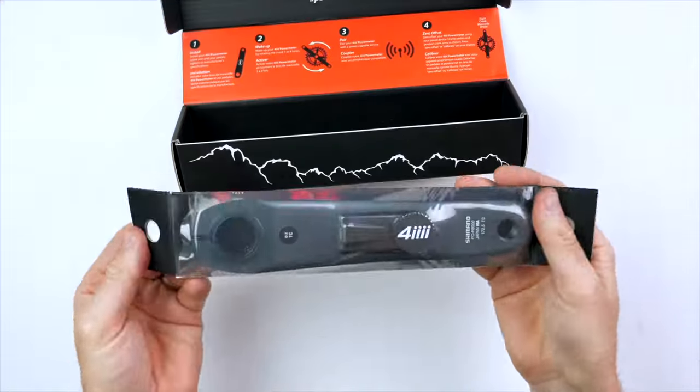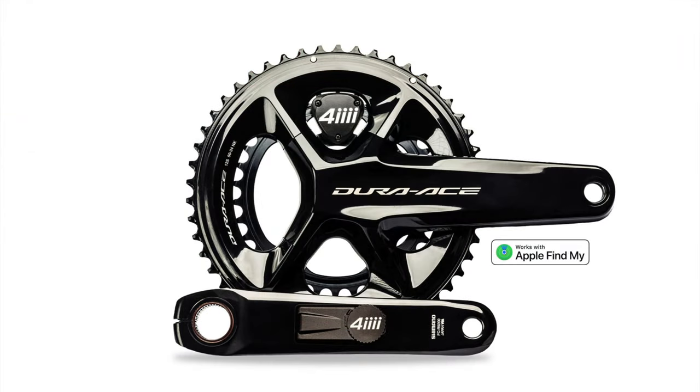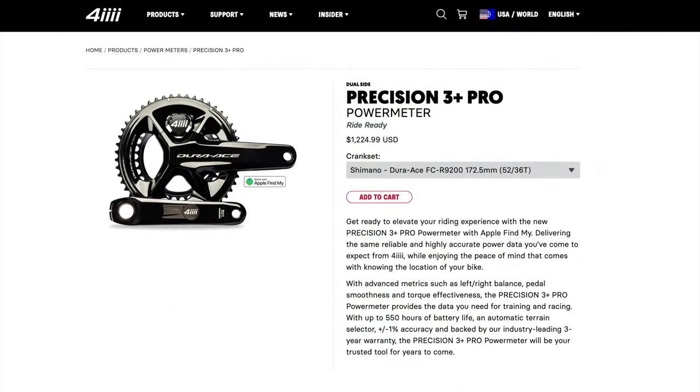Almost two years since the initial release of the Precision 3, and around 12 months since they had things ironed out, comes the dual-sided version of this power meter. This isn't just a power meter — it will also act as an AirTag, so yes, it's also a security device. I've covered the AirTag functionality on P3 power meters in a whole other video. I'll link below in the video description to that. But this week's announcement is all about the right-hand side pairing up with the left-hand side, giving a dual-sided meter.